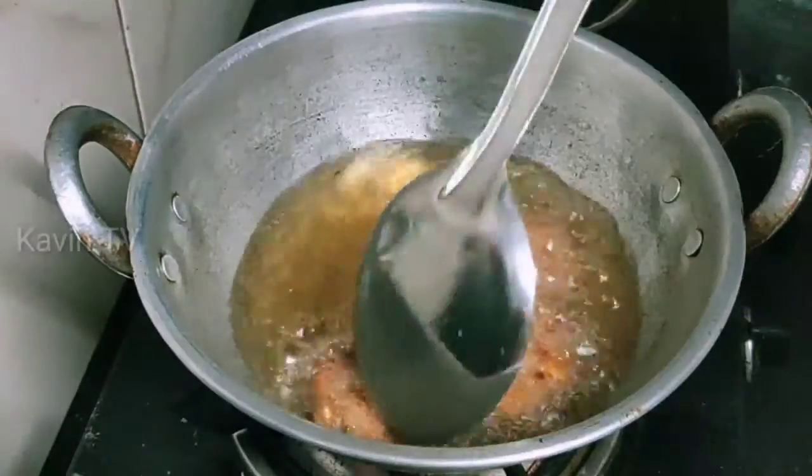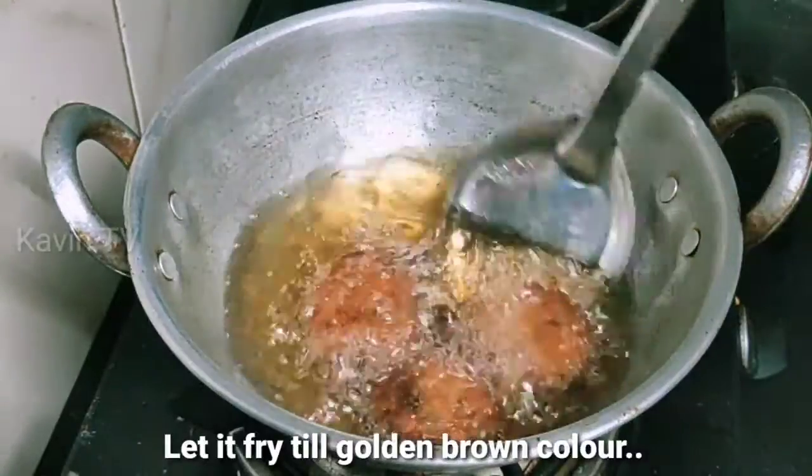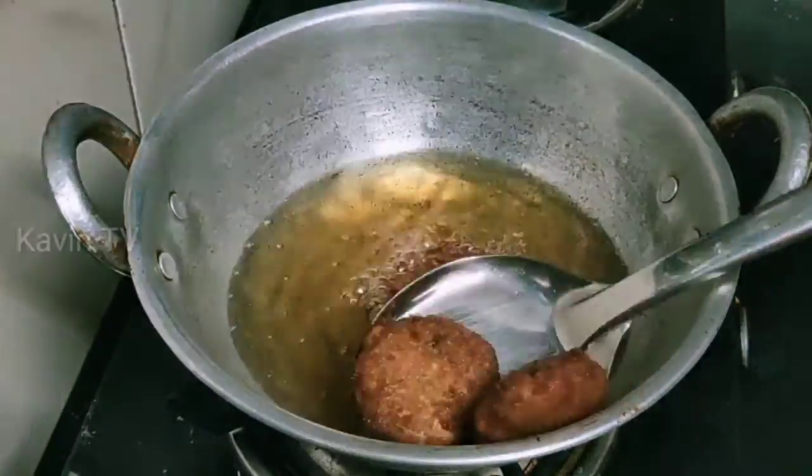Let's put it on medium heat. Look, the corn cutlet is really ready.